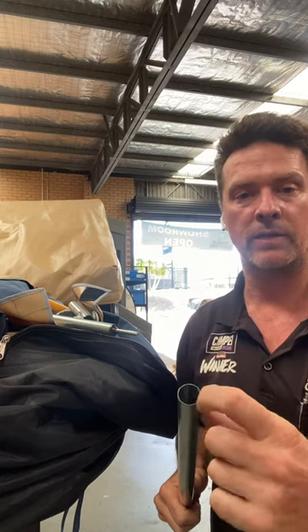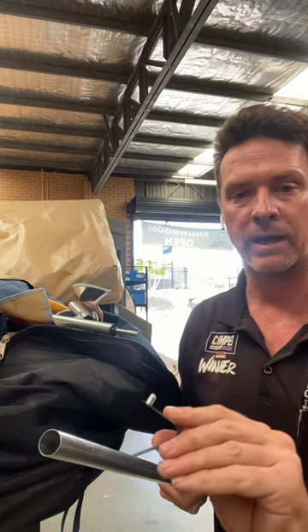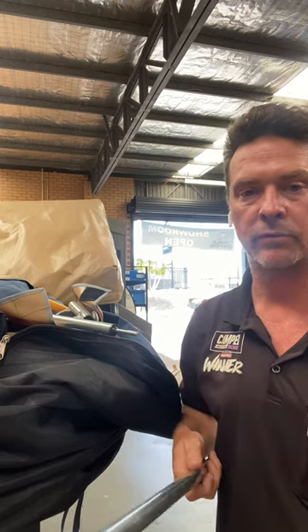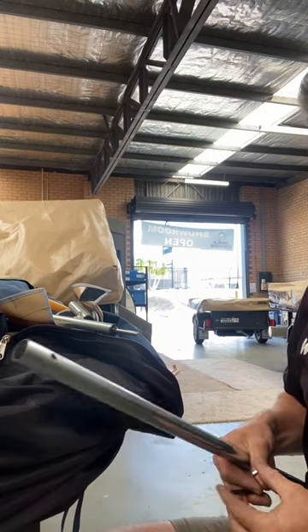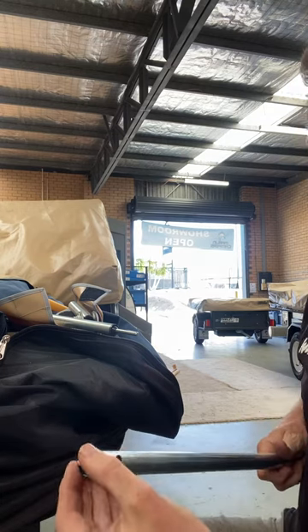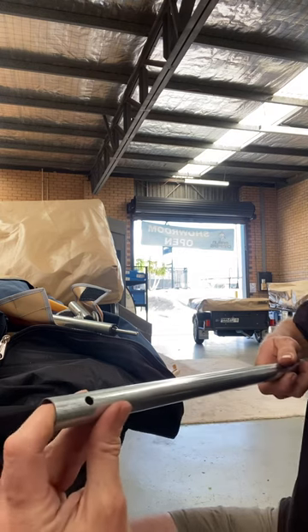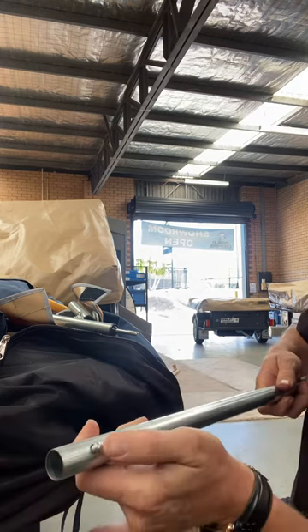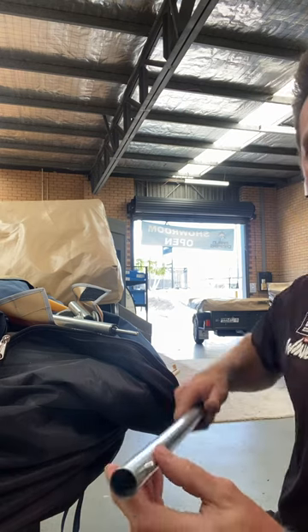You're going to need something like a screwdriver that you can push down in there. What you're trying to do is turn that back around so it pops back through the hole. Slide it around inside the pole until it pops back into place. Once you've done that, push your rubber bit back on the end of the pole, put it back inside your camper, and she's all ready to go.